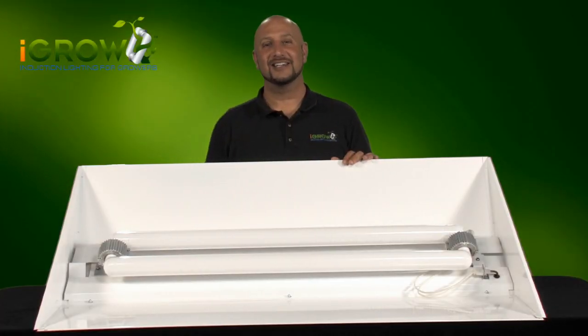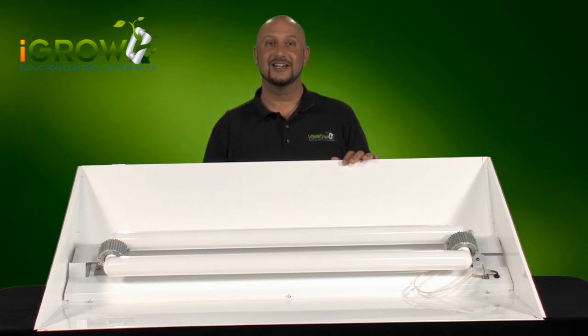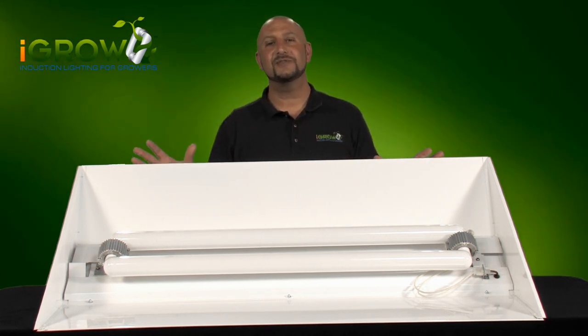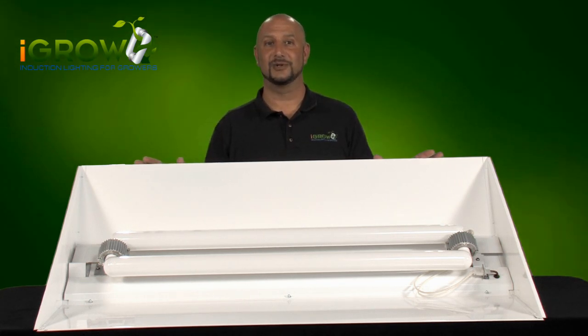Hi and welcome back. It's Ari and today I'm going to go over how our patent-pending quick connect lamp system works. The iGrow fixture and technology is very unique because we've developed a single fixture that you can use for veg and also bloom.